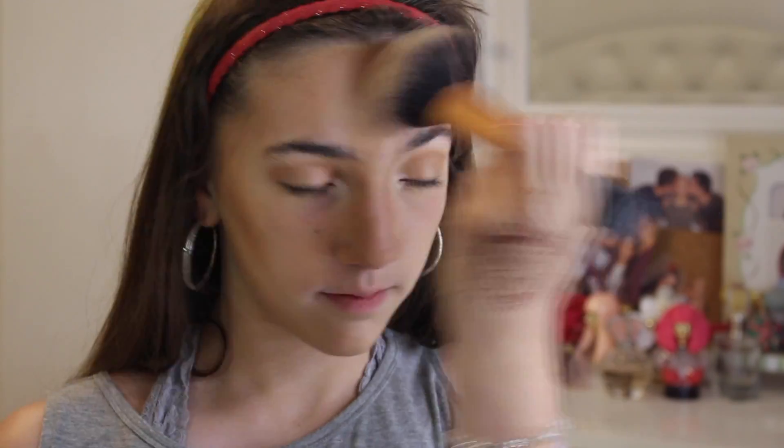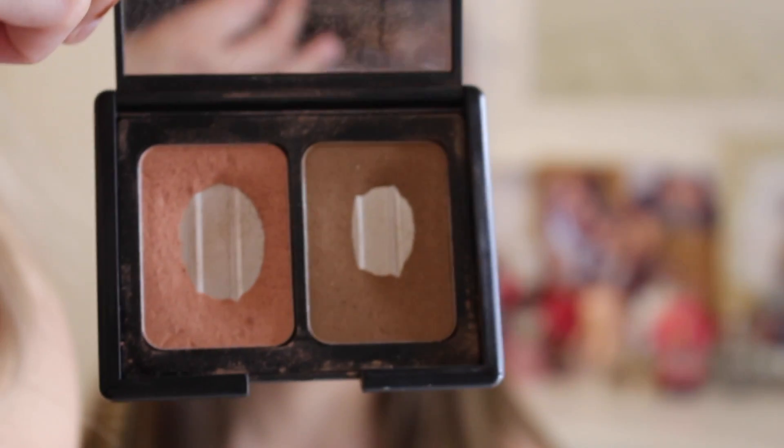So now to blend all the harsh edges we're going to be taking that NYX powder again with a big fluffy brush and just run it all over your face. Now we're just going to be taking the palette again and taking the blush shade right here. She's been taking this one and that one — these are my favorites. I'm going to let Ava use my fan brush — this is called a fan brush. So smile and put it on the highest points of your cheek.